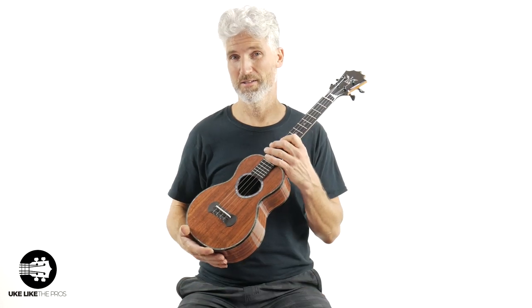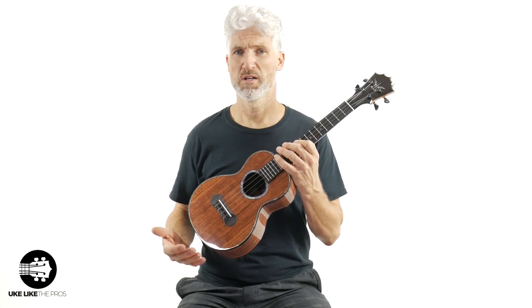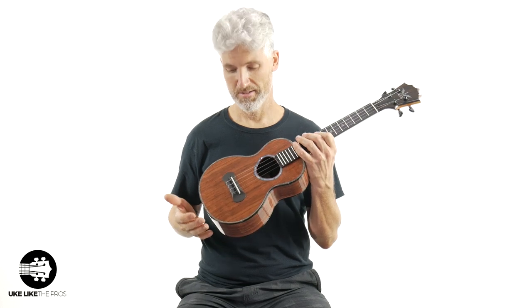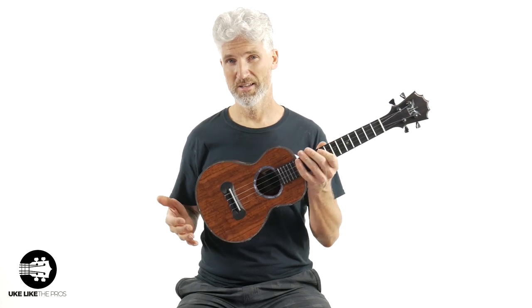You're in for a real treat in this ukulele video as I'm going to review and go over the Koaloha Black Label one-of-a-kind tenor ukuleles — you're going to want to stick around for the fun. This one is called Platinum Storm.